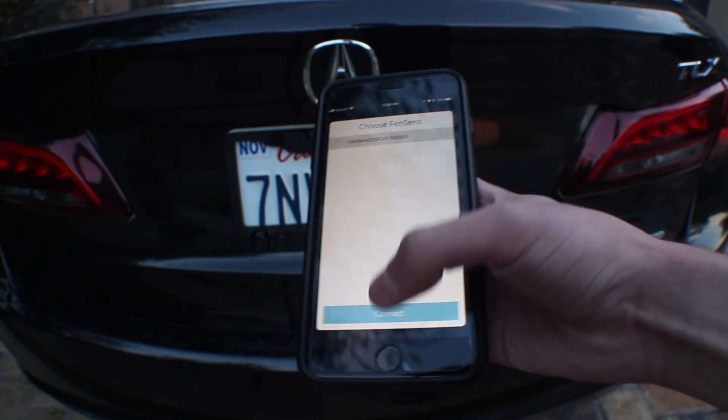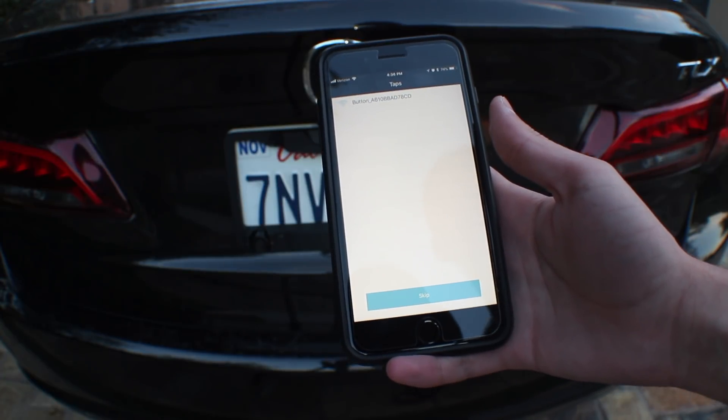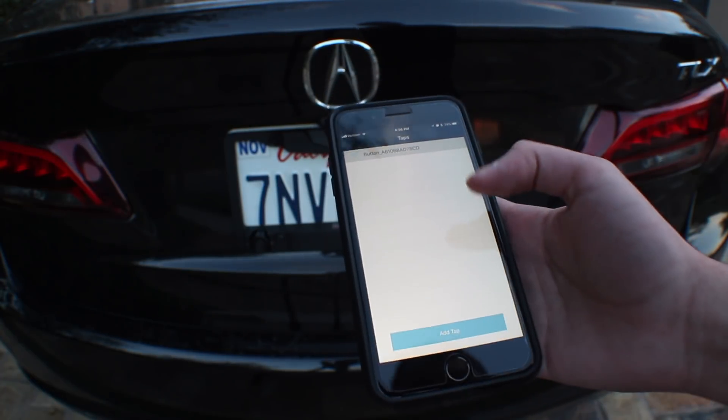The FenSense and the tap button were instantly detected, and that's about it with the software install. And now I have parking sensors on my car.